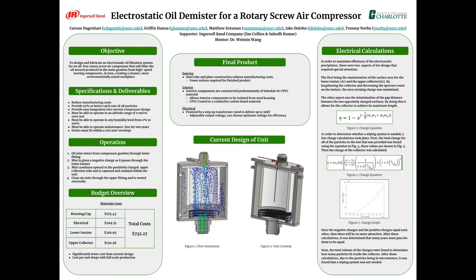The exterior of the design is made of steel plate and tube to reduce manufacturing costs. Limiting the amount of bending and welding creates fewer actions needed to reach the finished product. The interior parts are constructed mainly from Schedule 80 CPVC, which allows the charged components to be kept separate from the steel housing.